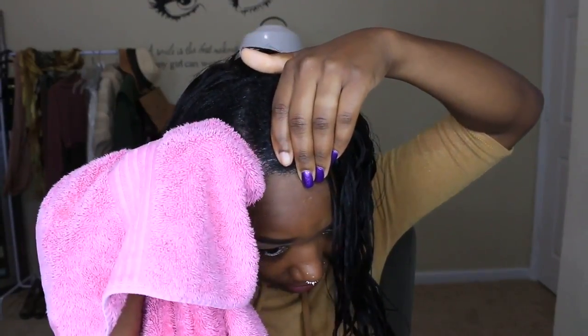Then I'm going to go in with my Cream of Nature to dry my hair as well as my weave. Give me a minute to dry myself a little bit and then we're going to go in with the Cream of Nature to dry it.